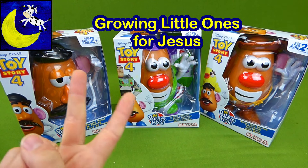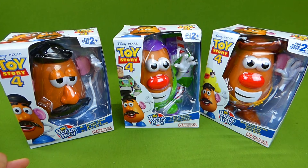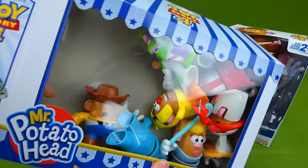Hey everybody, this is part two of the Mr. Potato Head Toy Story 4 toys. In the first video, part one, we opened up all of the mini Mr. Potato Heads.